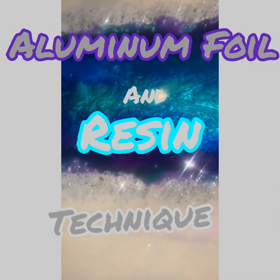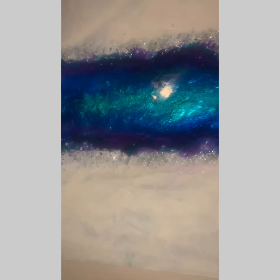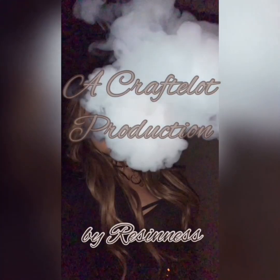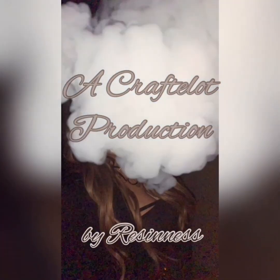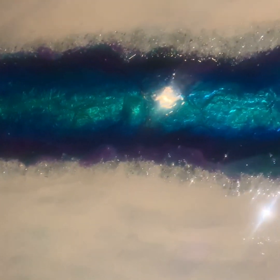Today I am going to explain the aluminum foil and resin technique. This is how my most recent project turned out.